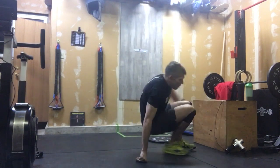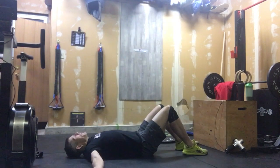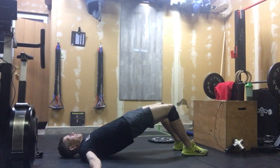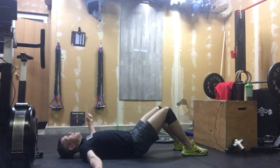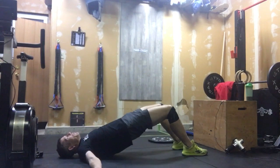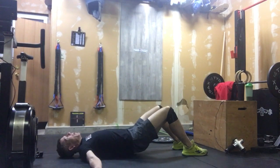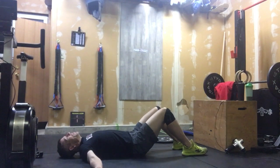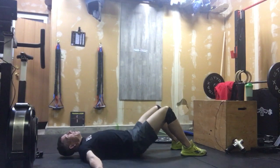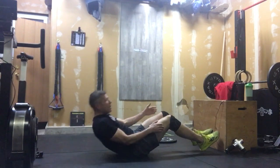For our glute bridges, we're laying flat on the ground with our feet away from our backside, just lifting our glutes off the ground for 20 reps. I actually want a one to two second pause at the top of every rep. There is no benefit to just banging them out and standing around for 40 seconds. Let's really focus on squeezing those glutes and building that posterior chain up.